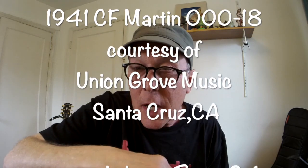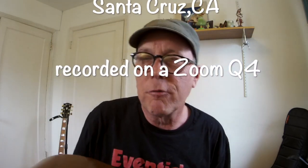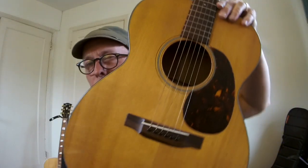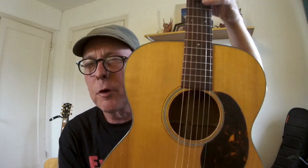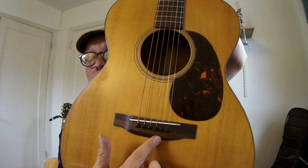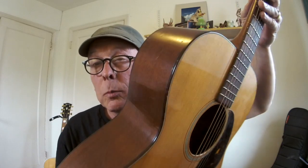I'm borrowing today a 1941 Martin 00018 guitar from my friends at Union Grove Music. This guitar has had a fresh neck reset and refret, and it has a repo bridge made of Brazilian rosewood. All these repairs were expertly done, and this guitar is in remarkable condition.